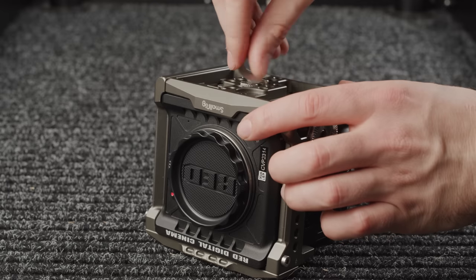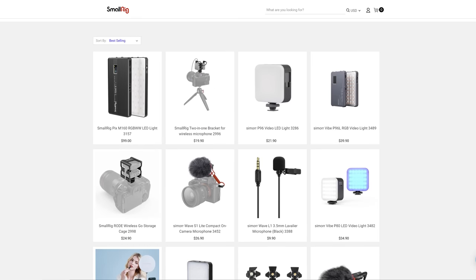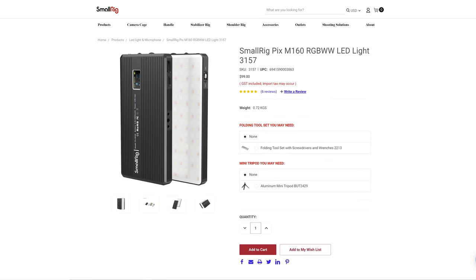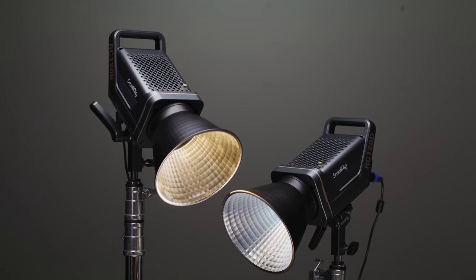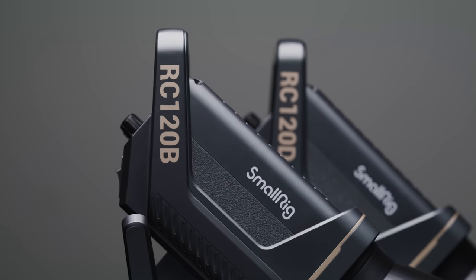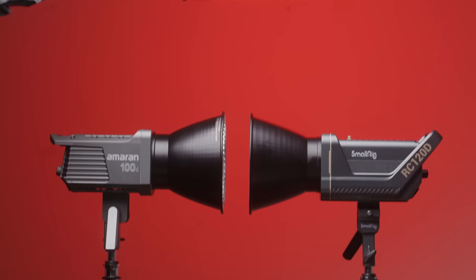SmallRig have made a name for themselves with their affordable and comprehensive rigging products, and over the past year or so they've been dipping their toe into releasing a few different LED lights. Today we're looking at their biggest step into this market yet with the announcement of their 120D and 120B COB LED fixtures — but are they any good and how do they compare to the existing fixtures available on the market? Let's take a look.